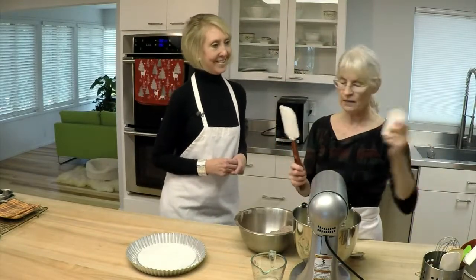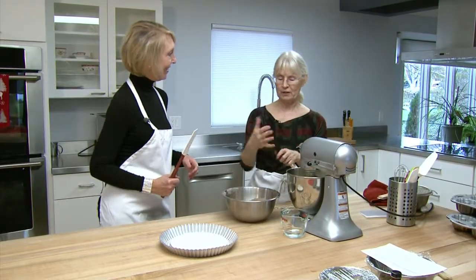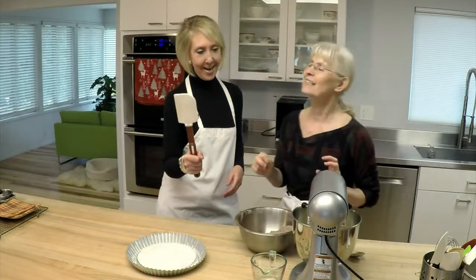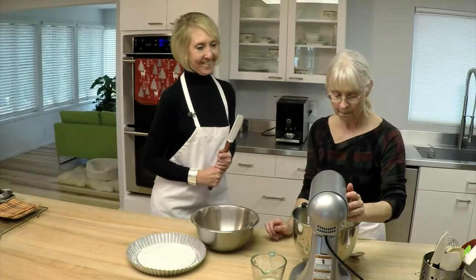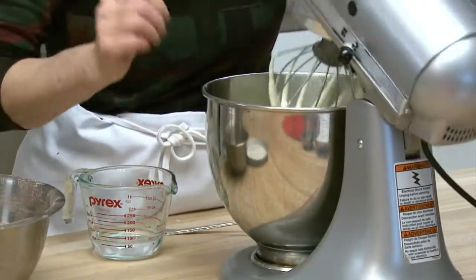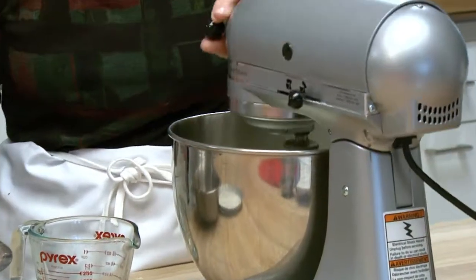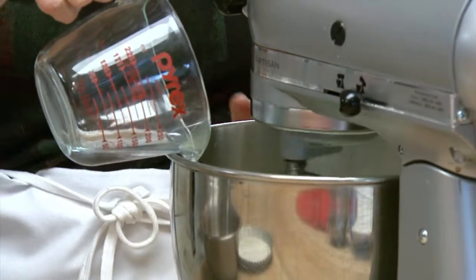I like to use a tall spatula — every time I'm in my mixer with a small one my hands get all caught up. We can add vanilla or a little alcohol at this stage, but we're going to be soaking the cake with an alcohol-based syrup, so I don't usually put anything in the cake itself. See the difference now — it's gotten a lot firmer. This is what we're looking for. Now I'm going to turn it on low and slowly add our water.